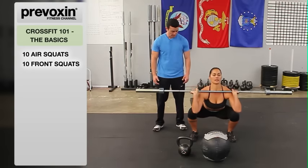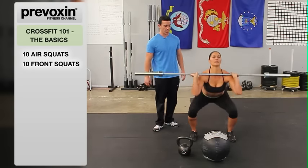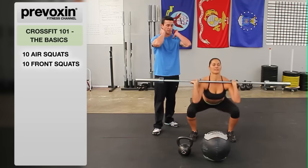Back nice and tight, standing all the way up each time, squatting below parallel, keeping those elbows as far forward as possible.